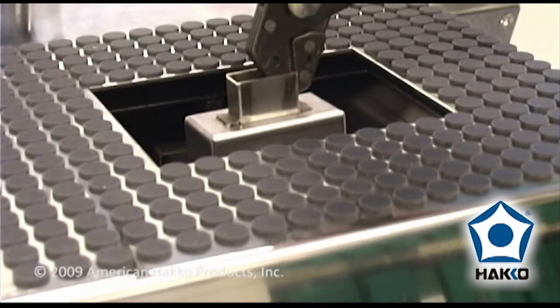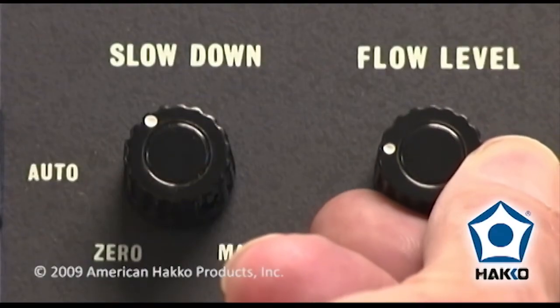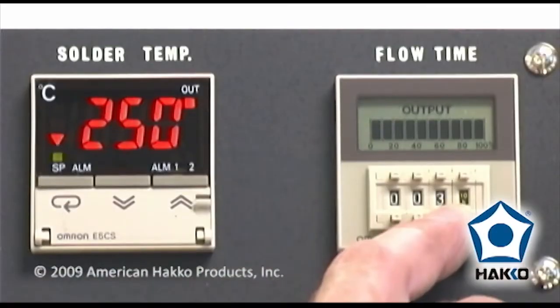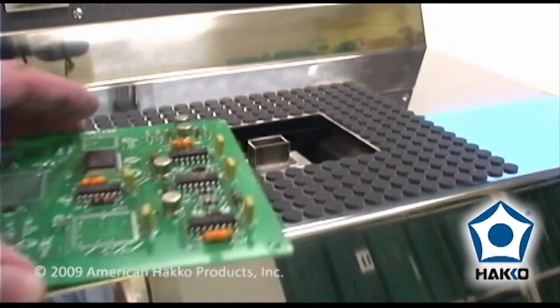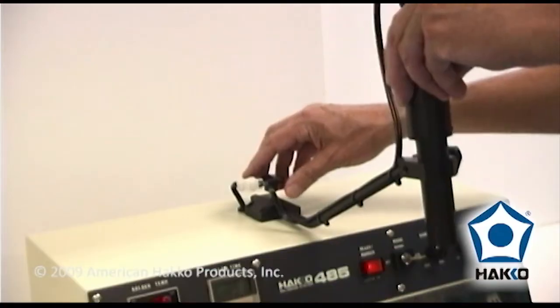Attach the nozzle to the solder flow outlet and adjust the solder flow level with the foot switch or control dial. Set the solder flow duration timer and adjust the solder flow speed for your application. Place the printed circuit board on the table. Turn the locator light on and position the light to the center of the component.